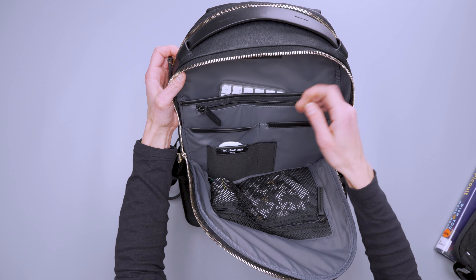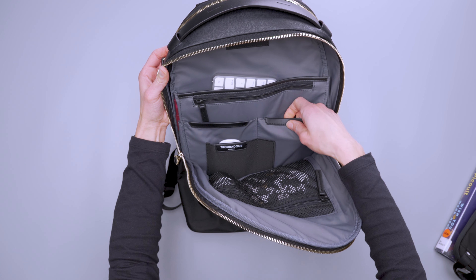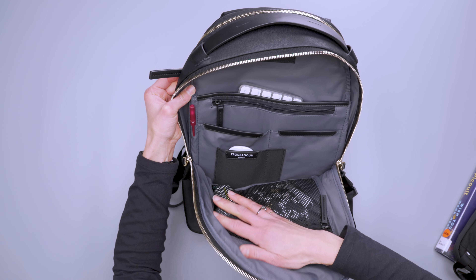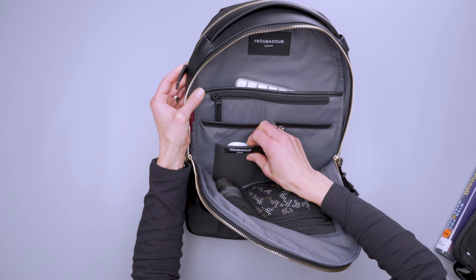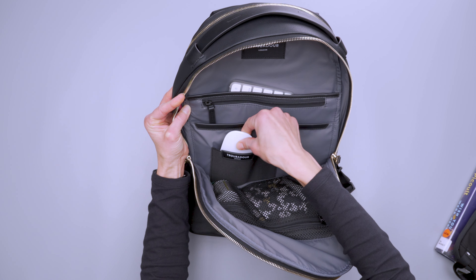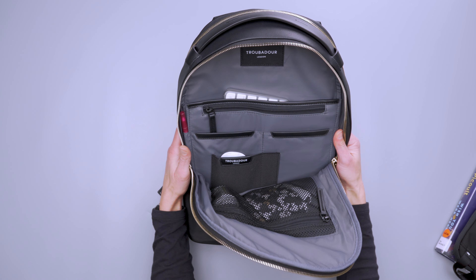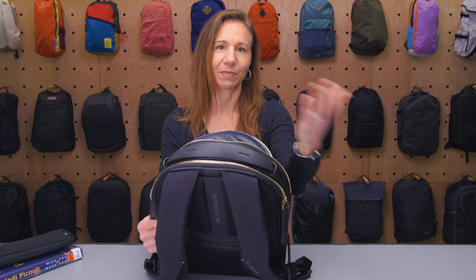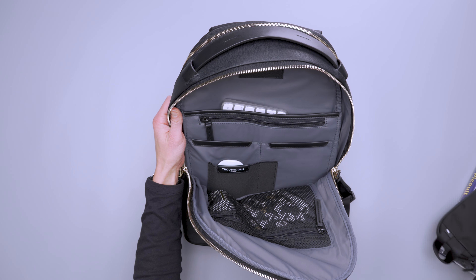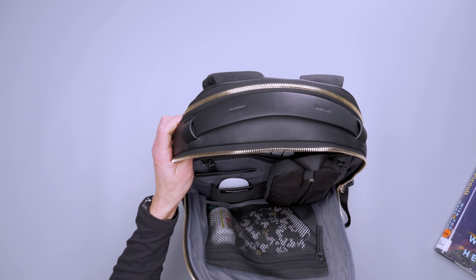In the large pocket you can store dongles, USB hubs, SD cards — they won't fall to the bottom. There are also slip pockets, one pen pocket on the side, and a stretchy front pocket with the Troubadour logo that's the perfect size for a wallet or a mouse. If this is your daily office bag you can carry basically your whole tech kit here, or a separate tech pouch also fits nicely in the big pocket.